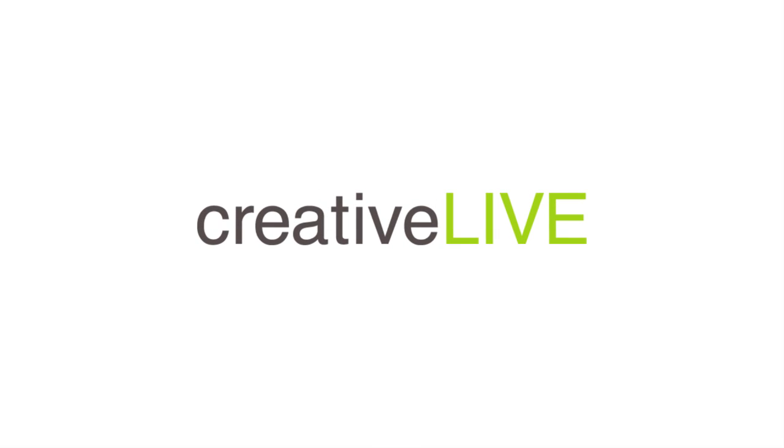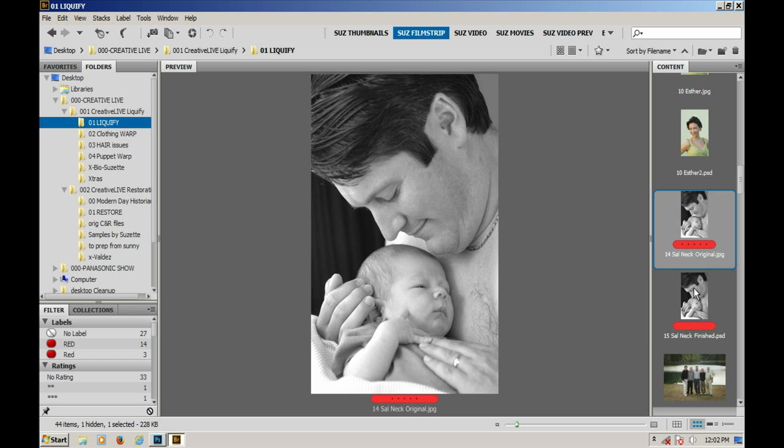Here's a double chin. So typically it's the mom looking down at their new baby, but this one happens to be a dad, and this one looks really difficult. But with Lookify, it's actually not too bad.